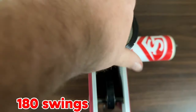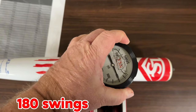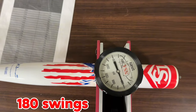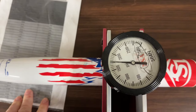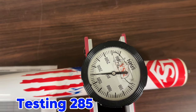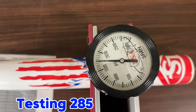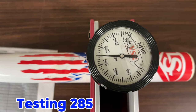All right guys, let's do the final testing on the Scott Hartling bat — Merrick Cole. Right at 1750, which is 288, right around 285 guys. Drop down from 320 to 285. So there you go.